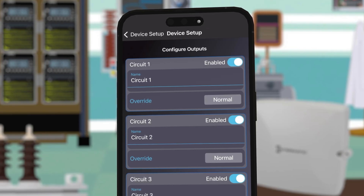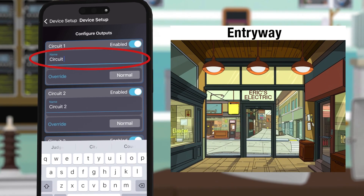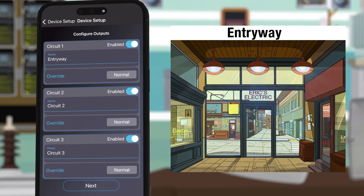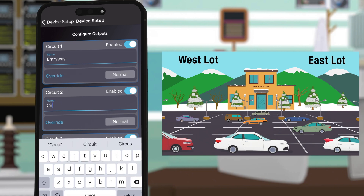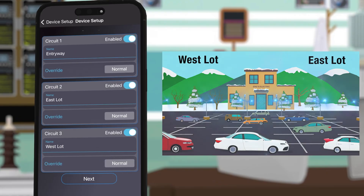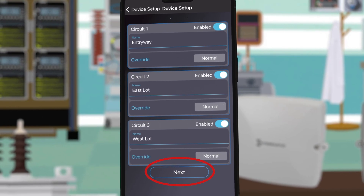Your individual circuits will be listed, which you can enable or disable and rename. For this example we will name circuit 1 "entryway" because it will control the lights for the east and west parking lots. Click next to continue.